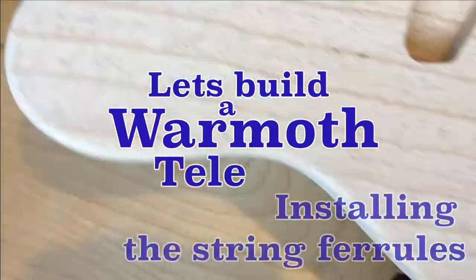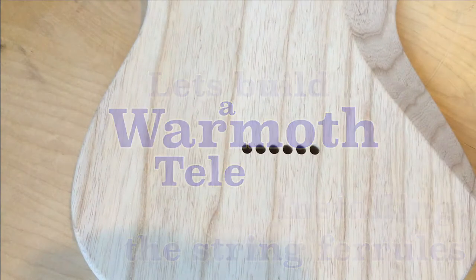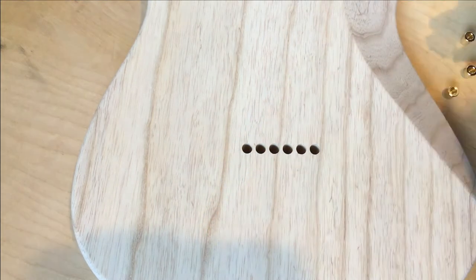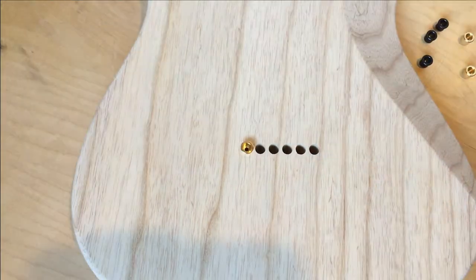Hi everyone. Let's build a Warmoth Tele. In this segment we'll be installing the string ferrules. They can be countersunk but we won't be doing that in this instance. Here's a look at the ferrules I've selected for this build — gold and black seemed like the thing to do at the time.